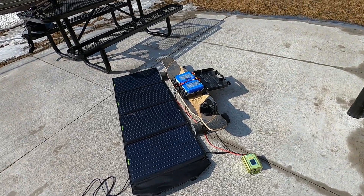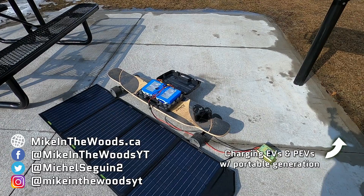If you haven't guessed, one of the things I really like doing is finding ways to generate power on the go to charge EVs both big and small. If you want to see that in action, click the card.